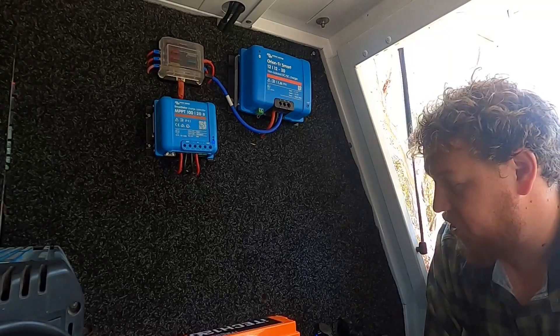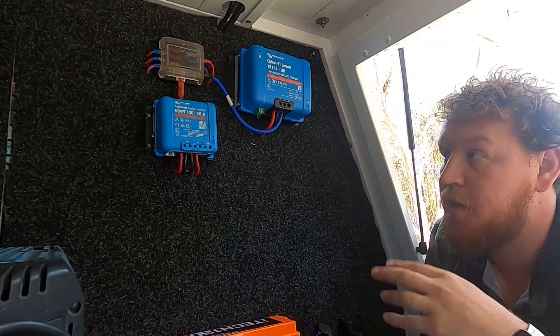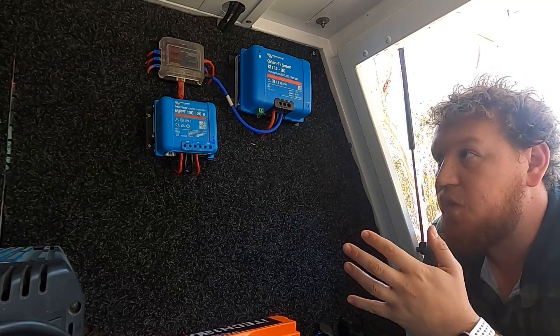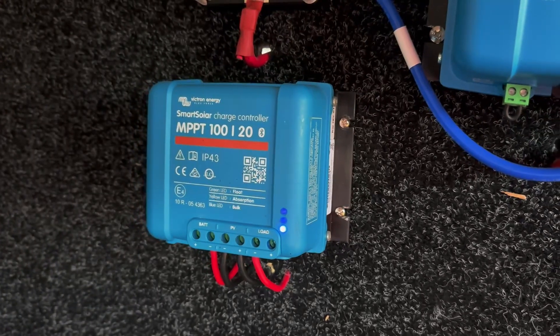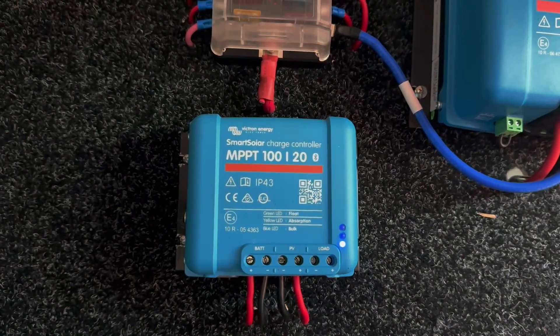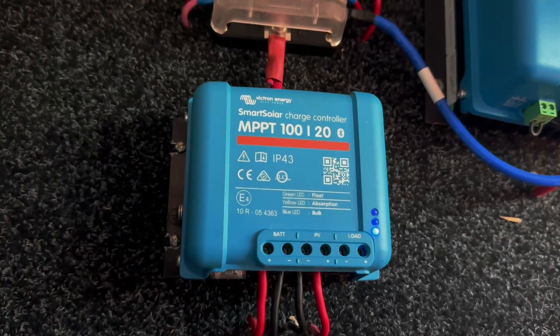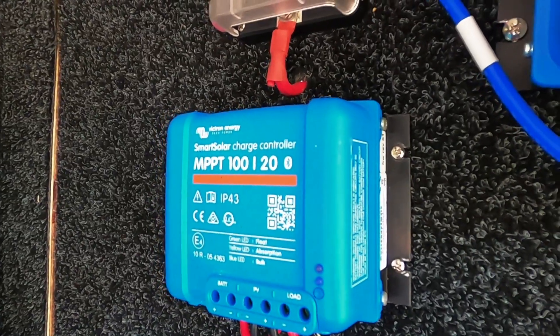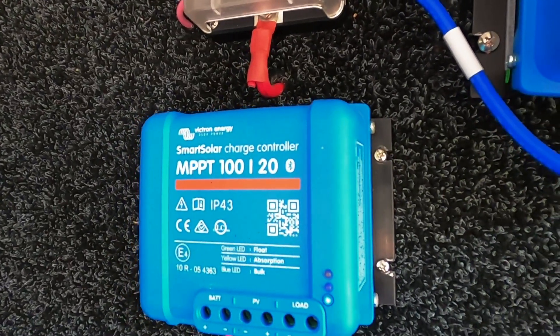Moving on to charging — we'll start with solar charging. You guys know I love my Victron gear; I've had it now for about three or four years. It's the Victron Smart Solar Charge Controller. Victron make a range from 5 amps all the way up to 100 amps, and this 20-amp one just suited us best for the solar gear we run — we were never going to get any more than about 20 amps.